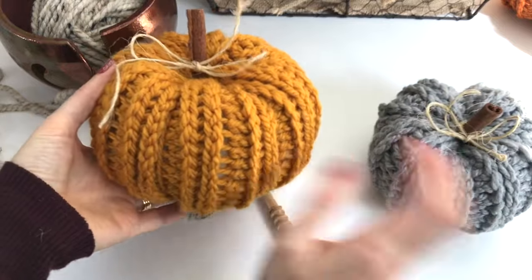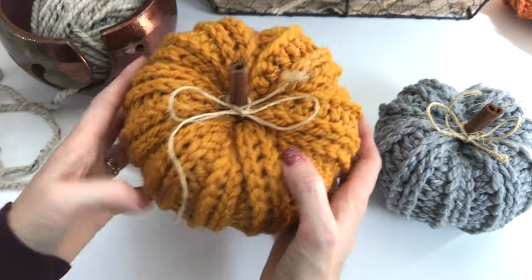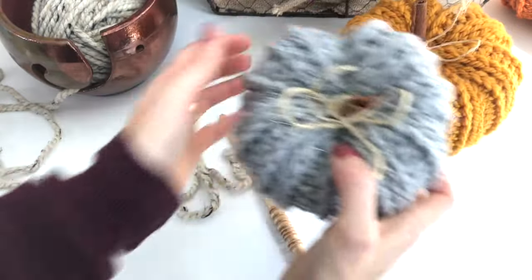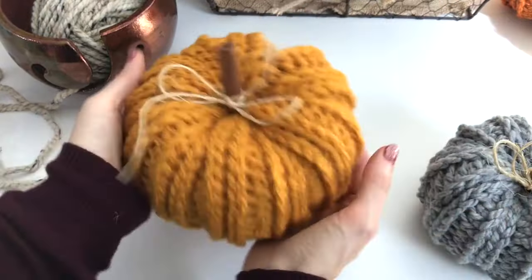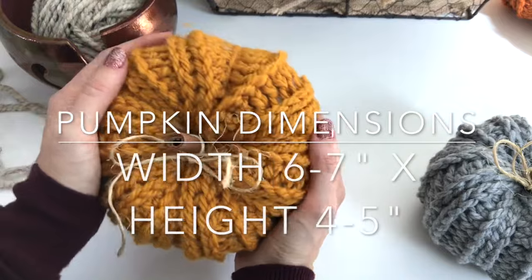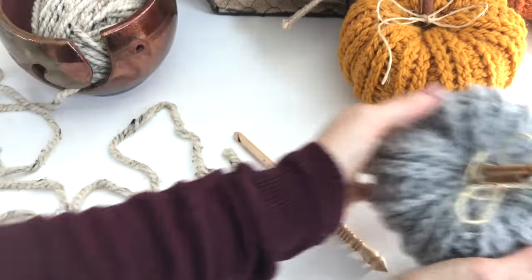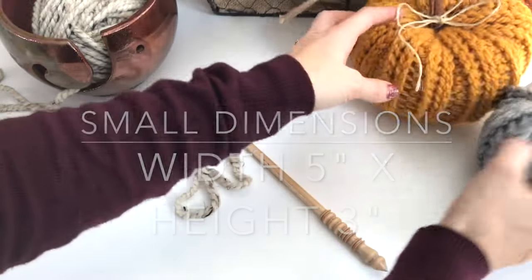I have two different sized pumpkins. For this pumpkin I made a chain of 22, and for this pumpkin I made a chain of 16. So depending on the size you want — you can see the size difference in my hand. I'm going to make the smaller size.